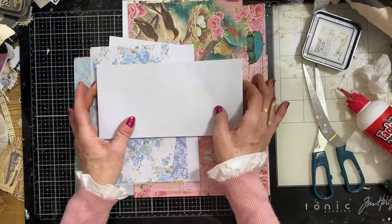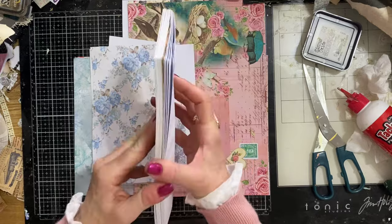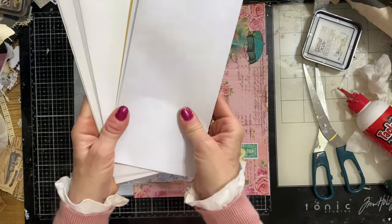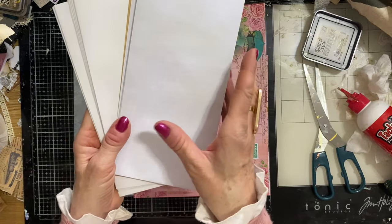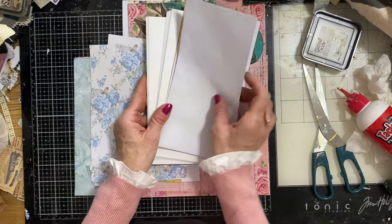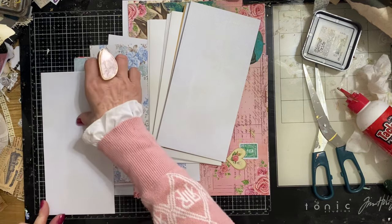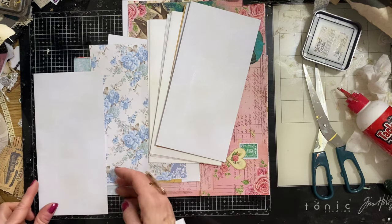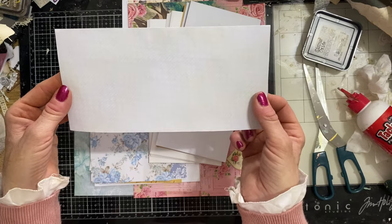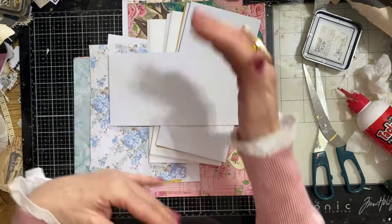Envelope pockets for junk journals are very quick and easy pockets. What will you need? You are going to need some envelopes. The envelopes I have chosen - and I have chosen these every single time I've done this particular pocket - are DL size envelopes. DL size envelopes are roughly eight and a half by four inches. They are called DL envelopes here in the UK - what I'd call a standard business envelope, not the A4 or A5 size.